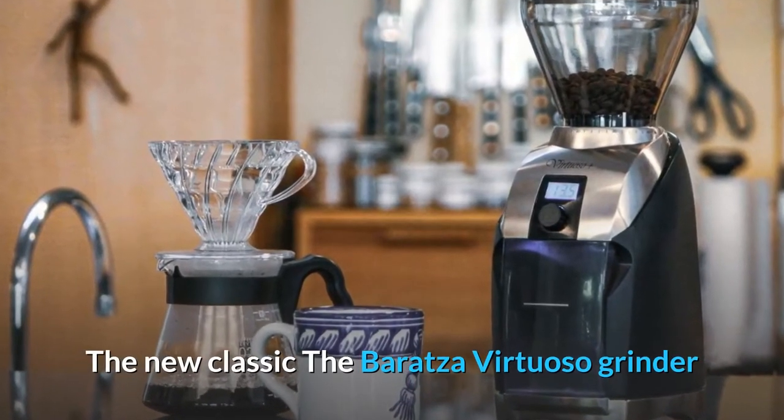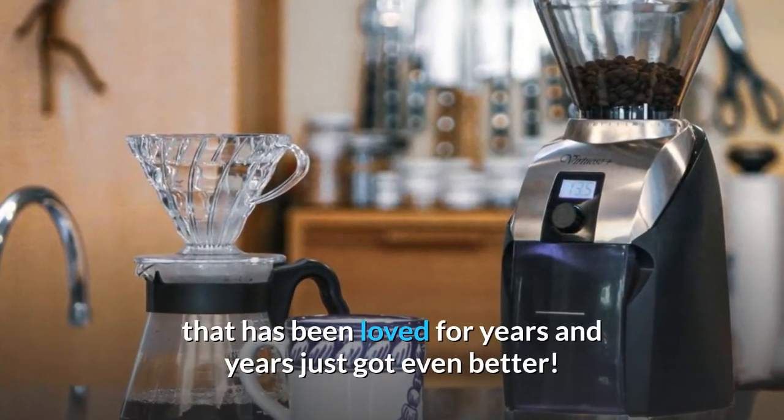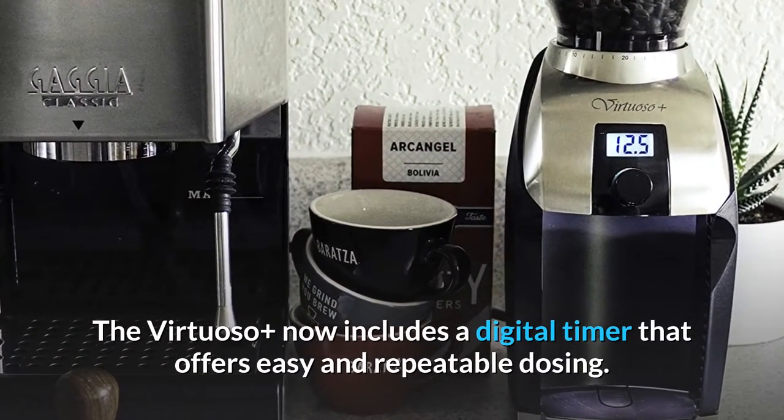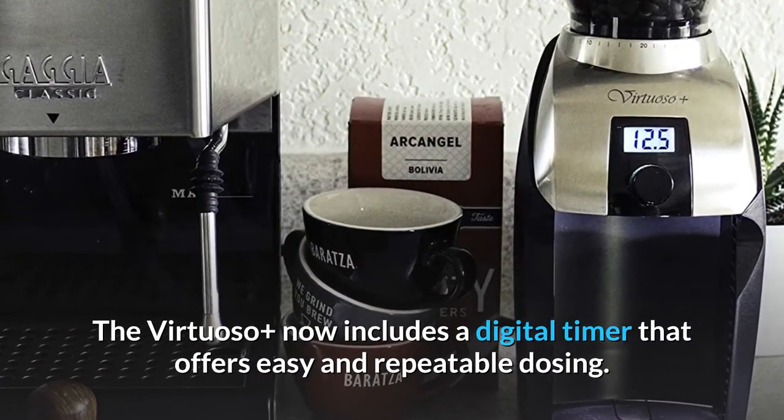The new classic, the Baratza Virtuoso grinder that has been loved for years and years just got even better. The Virtuoso Plus now includes a digital timer that offers easy and repeatable dosing.